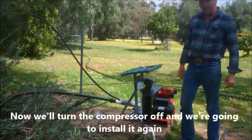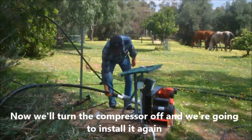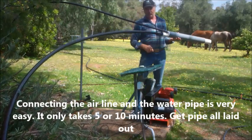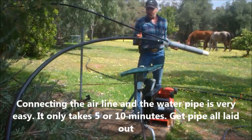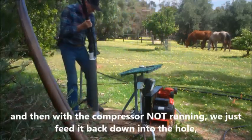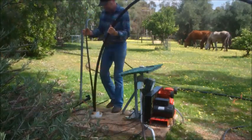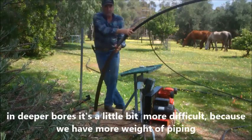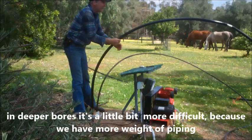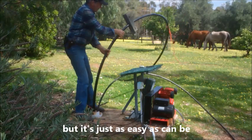So we'll turn the compressor off and we're going to install it again. Connecting the air line and the water pipe is very easy — it only takes 5 or 10 minutes. Get your pipe all laid out, and then with the compressor not running, we just feed it back down into the hole. A deeper bore is a little bit more difficult because we've got a lot more weight of piping, but this is just as easy as it can be.